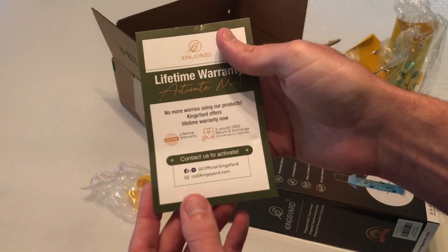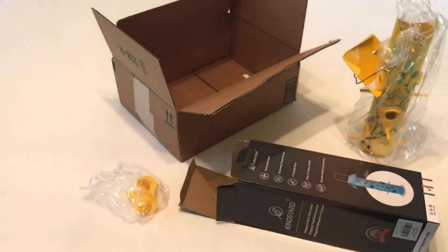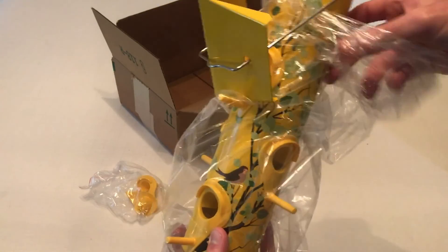There's a lifetime warranty card in here from the company. If you have any problems with it, contact them. Lifetime warranty — that's pretty nice for a bird feeder, especially one like this that's painted.